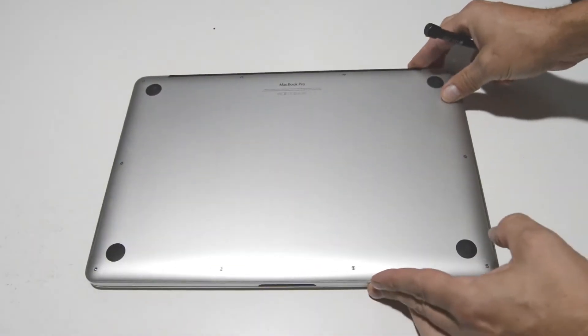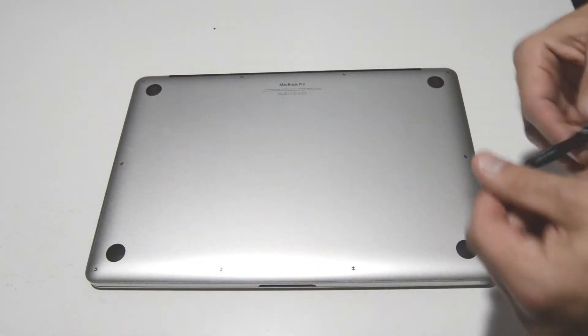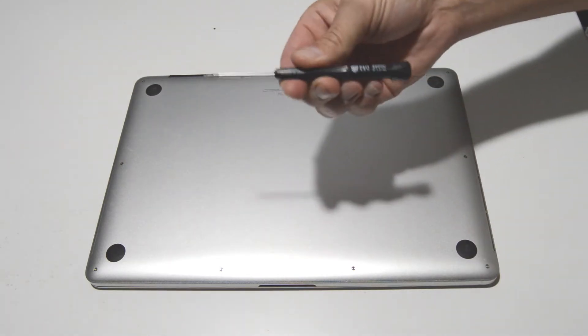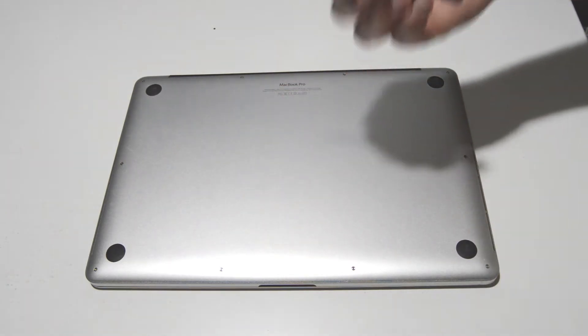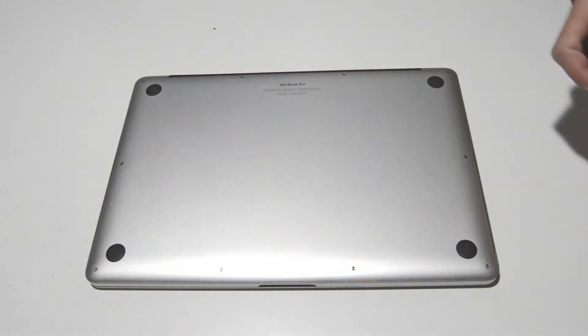The first thing we're going to do is remove the bottom case screws, and the bit you're going to need is a 1.2 pentalobe. Make sure you have the right tool or you're not going to be able to get those screws out.